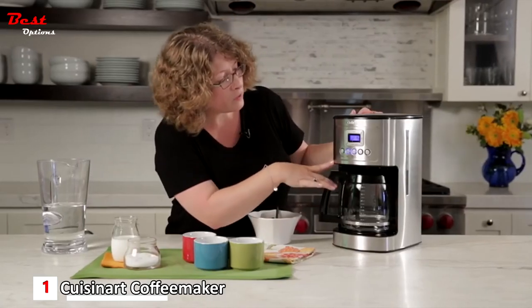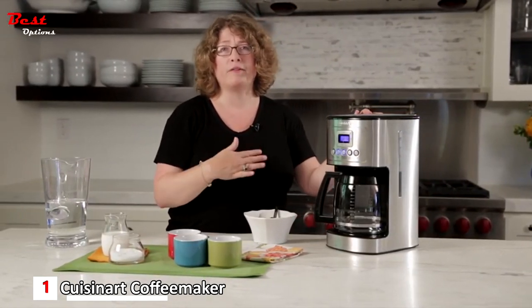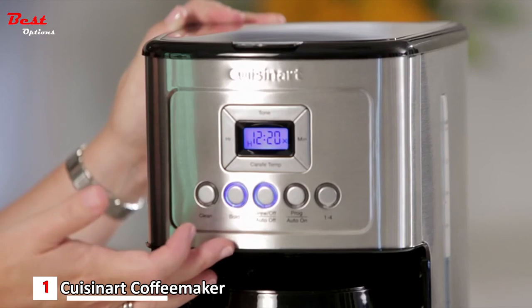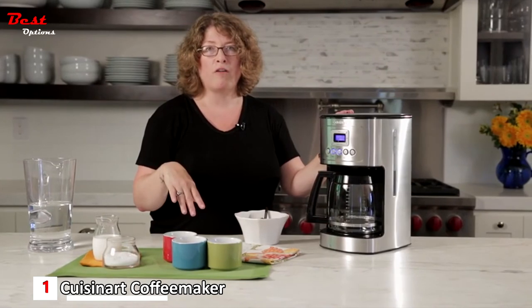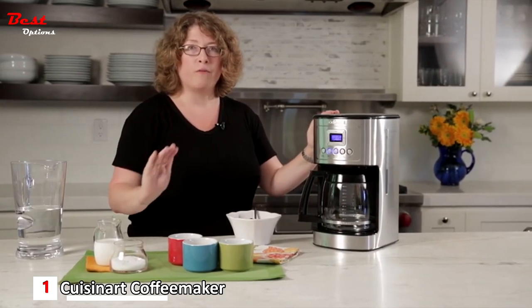The Cuisinart also has a programmable function allowing you to schedule brewing within any 24-hour period. It has an auto off feature as well — if you're in a hurry and don't want to worry about leaving the coffee maker on, you can set it to turn off anywhere from zero minutes to four hours after brewing.